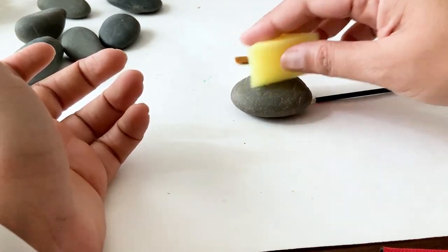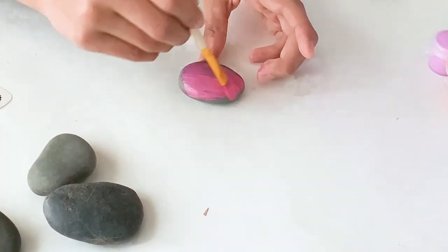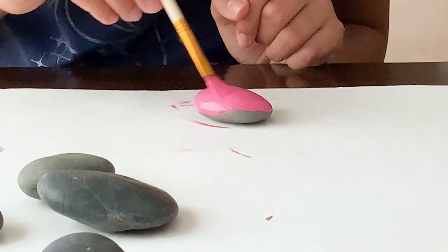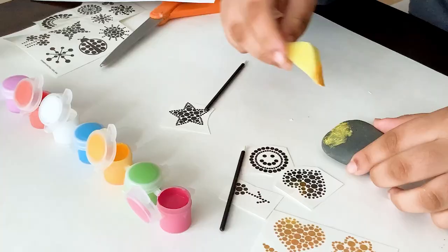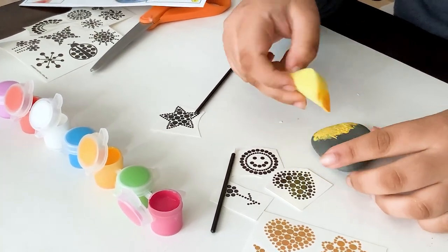There are a lot of art techniques you can try on these rocks. If you're painting the rock entirely with one solid color, you're going to have to apply a few different coats. We applied a first coat, let it dry, and then applied a second coat, and this gave a nice opaque color. The kids also tried using the sponge to dab paint on the rock, which is a fun way to add color too.